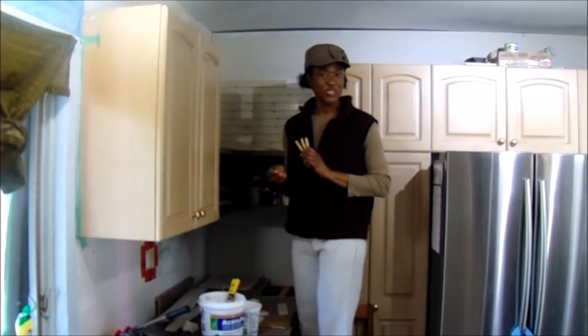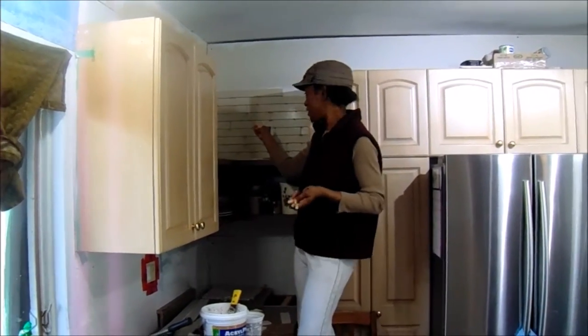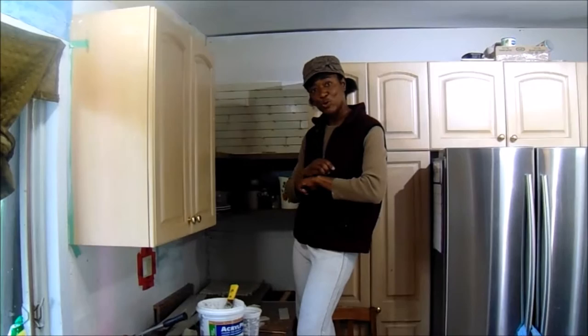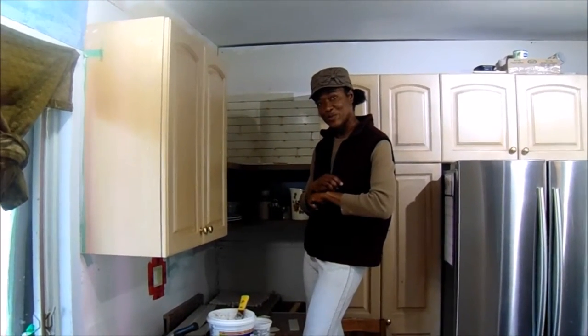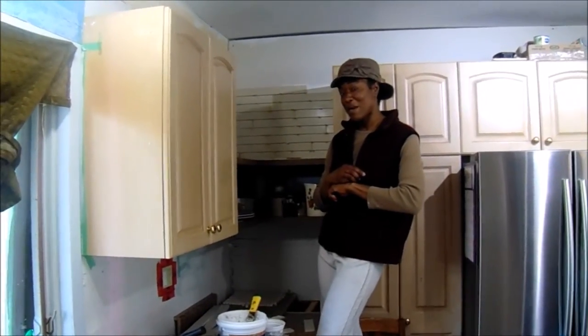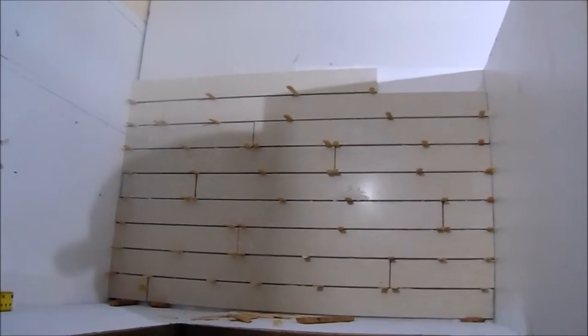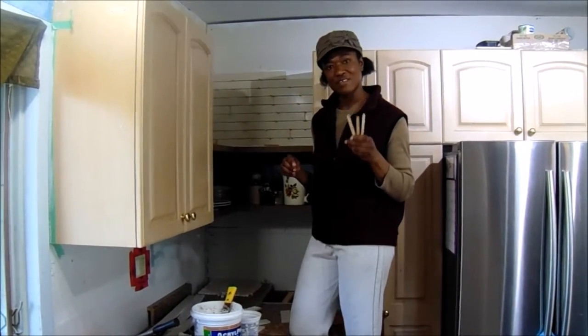Hi everyone, hope you're doing great. Today I was just doing some DIY tiling in my kitchen and I decided to show you guys what I'm using as spacers. Take a look at this wall and see if you can tell me what I'm using as spacers — it's popsicle sticks! I've been saving these popsicle sticks because